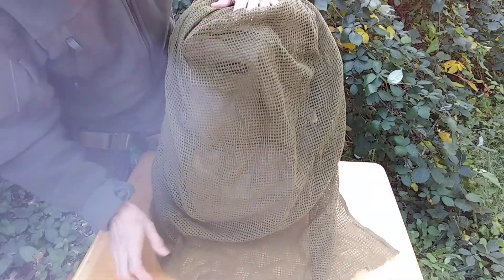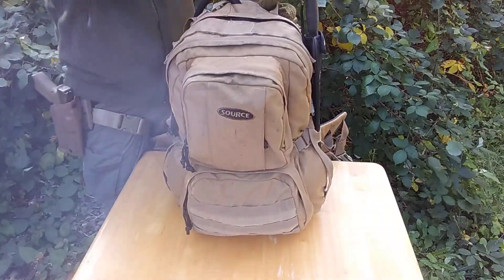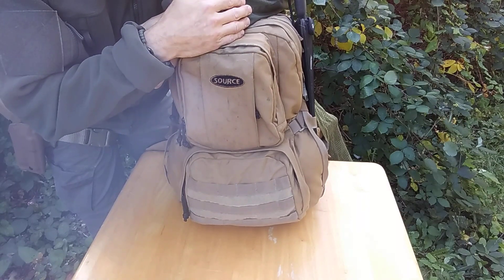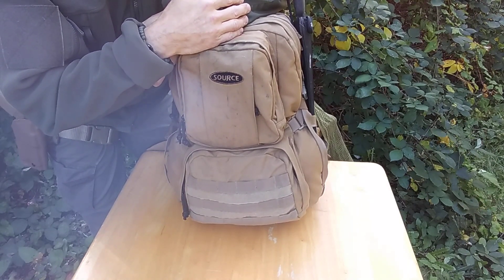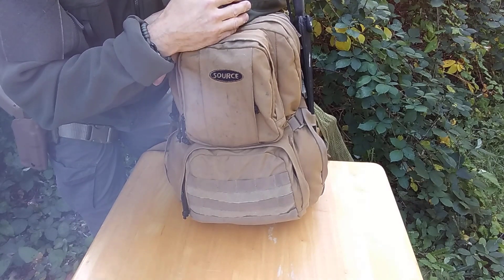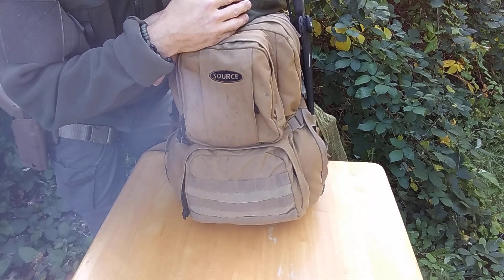This is just a sniper veil that I throw over it for covering. I just weighed this bag — it weighs 30.2 pounds as it's set up right now. It could be heavier, it could be a little bit lighter, but this is how I have it set up.